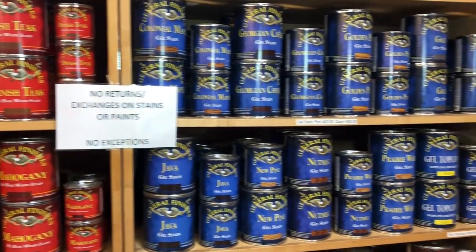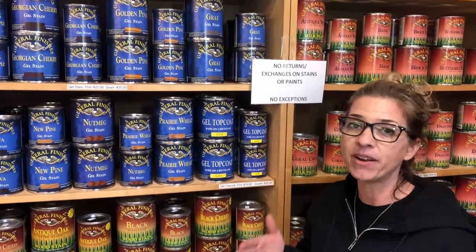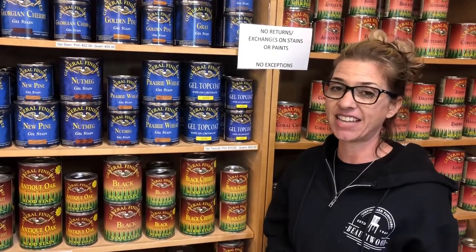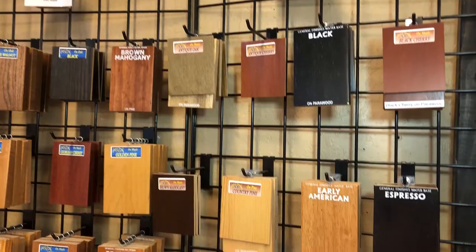The most popular stain that we have right now is our gel base. This is that stain that everybody's refinishing their kitchen cabinets and bathroom cabinets with. It's a stain that can go over a pre-existing stain without stripping it all the way down to the bare wood.